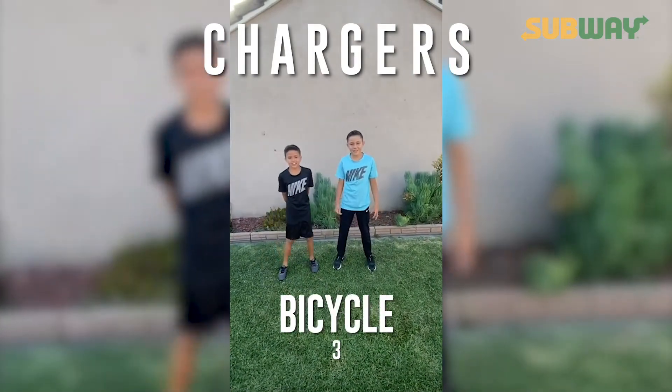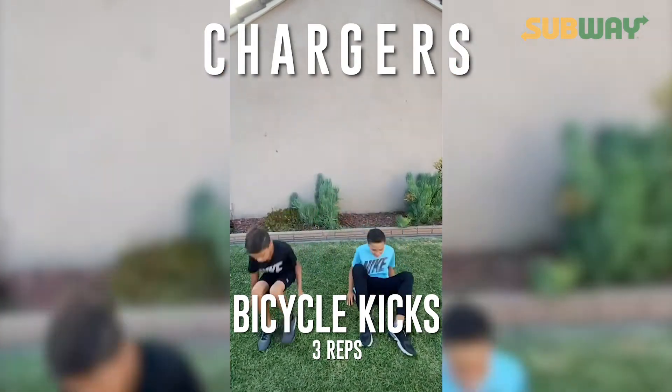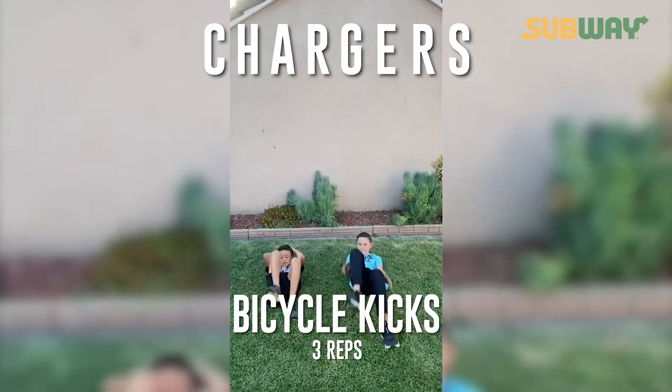Now S: three bicycle kicks. Ready? One, two, three, four, five.